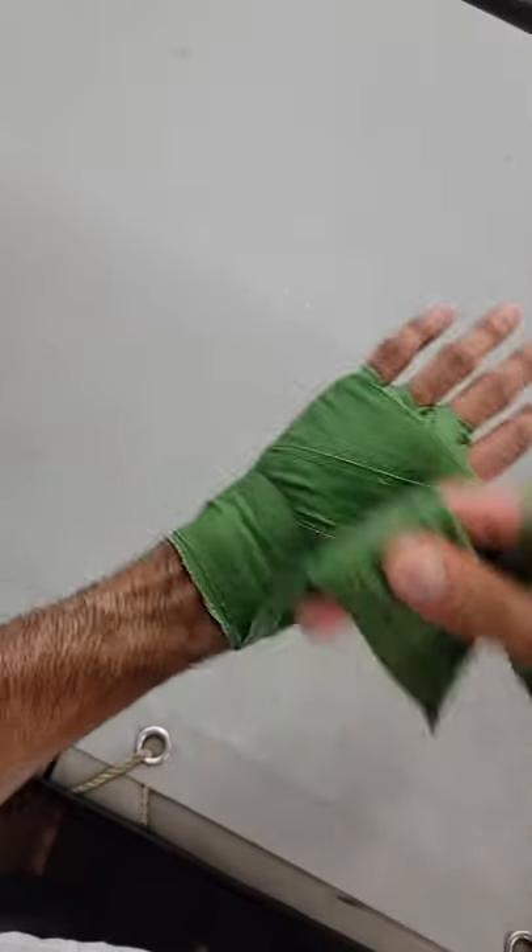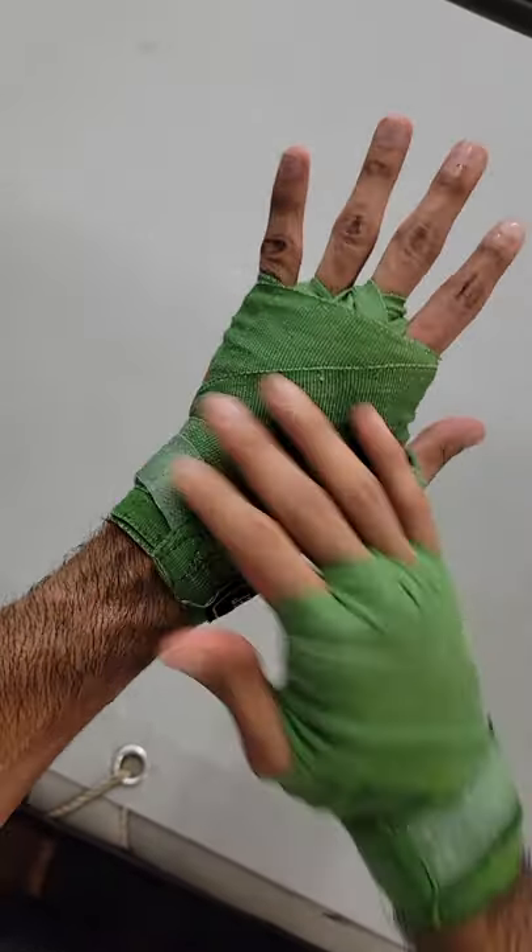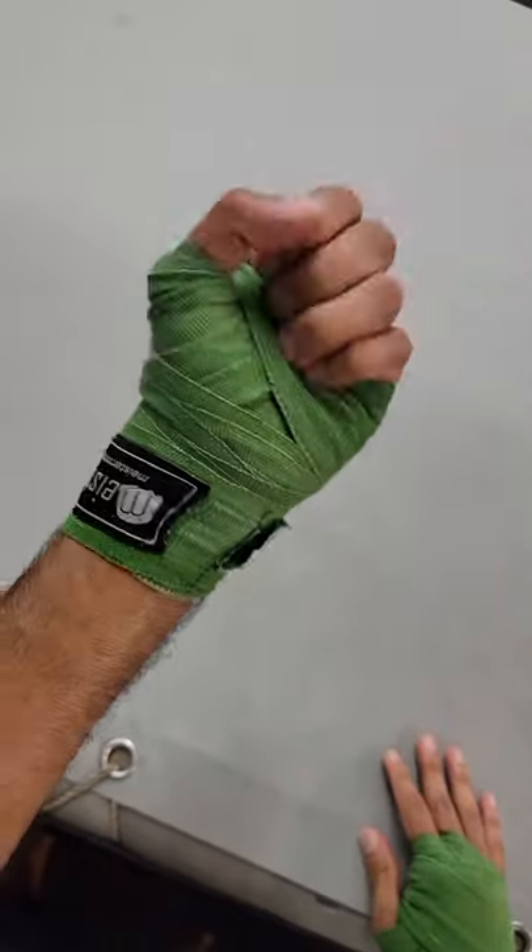Personally, I don't always use wraps during training. I usually only wear them when I plan to up the intensity on the bag or mitts. Apart from that, I usually go light and just focus on my technique. But yeah, that's pretty much it. Hope you enjoyed.